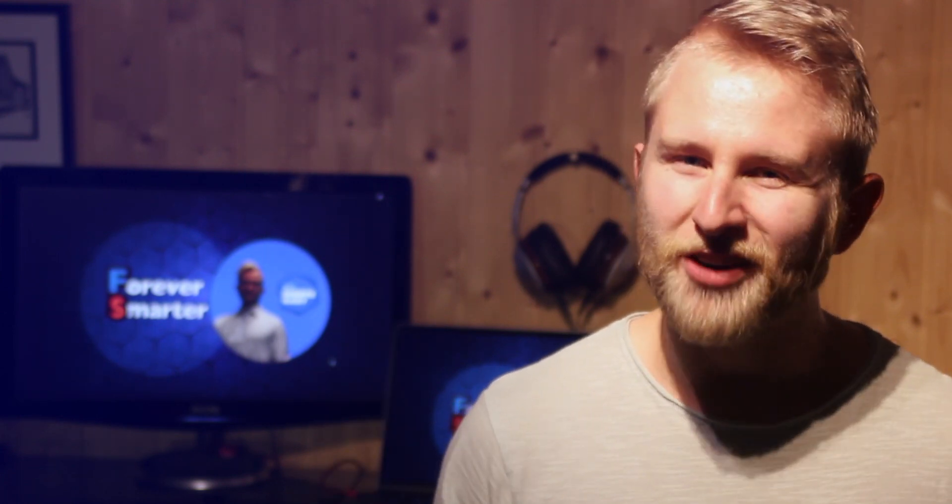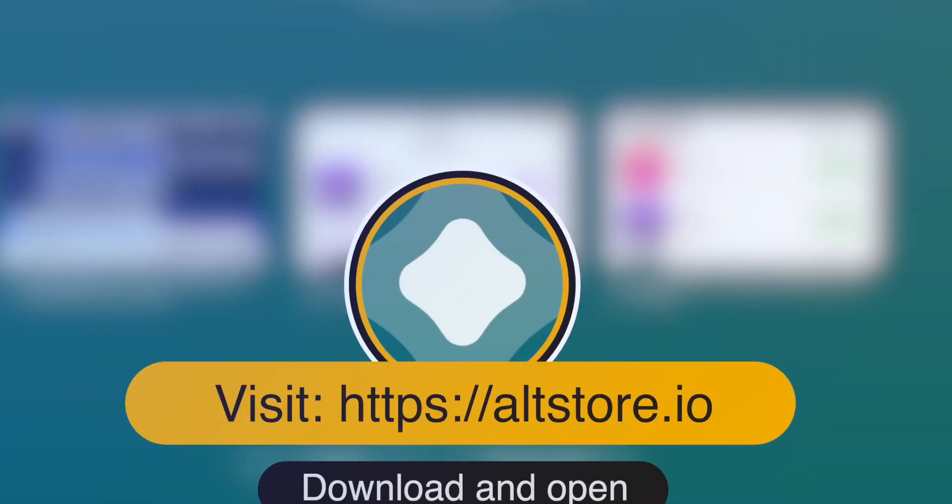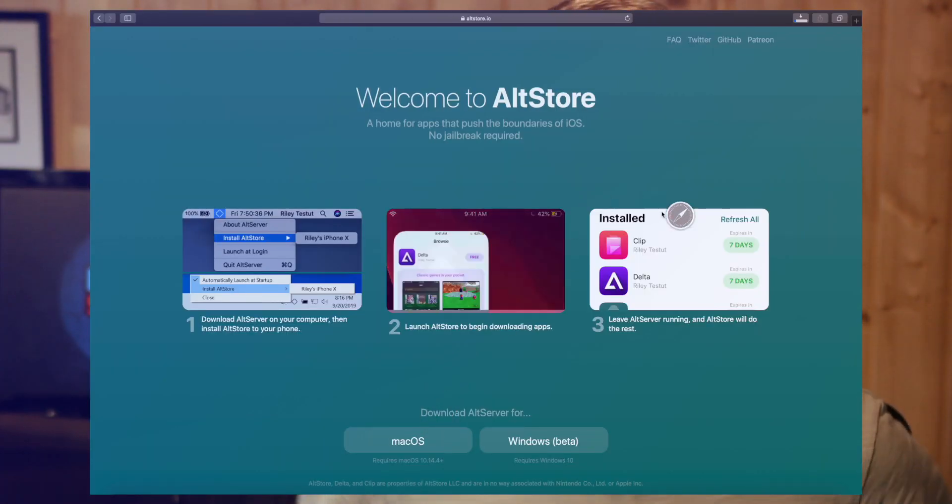This video will go into detail on how to install the software so you get it right on the first try. Go to altstore.io and download AltServer for your operating system.